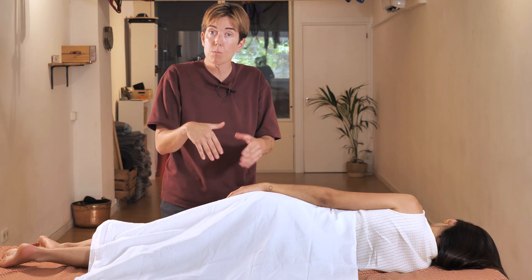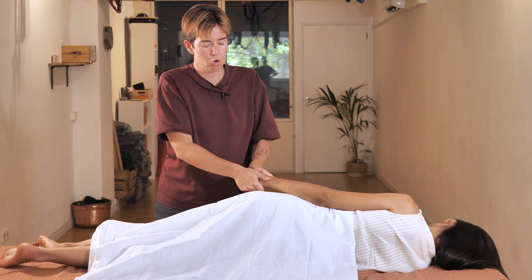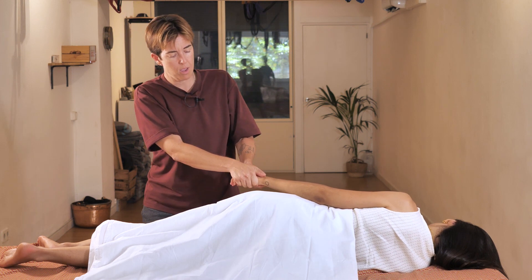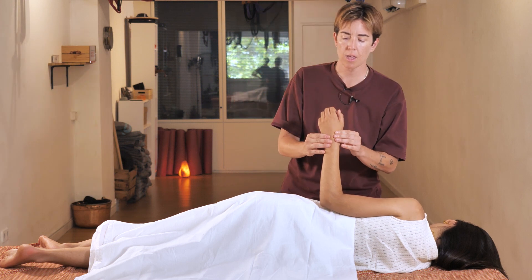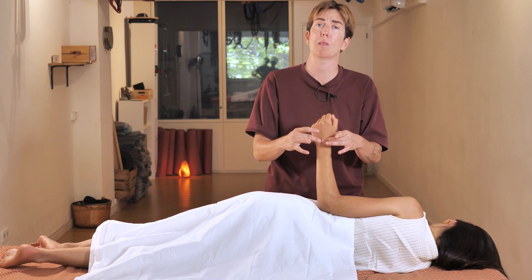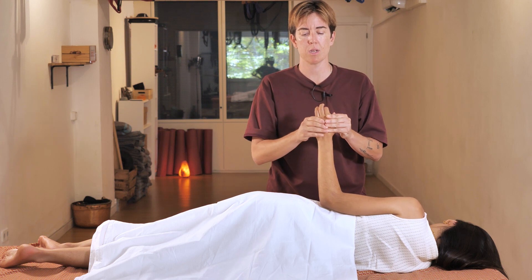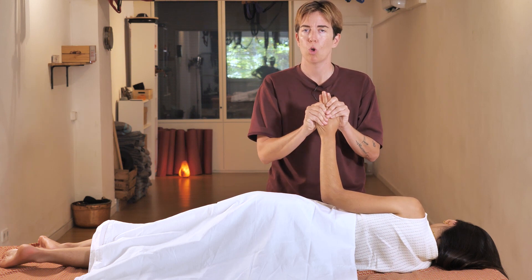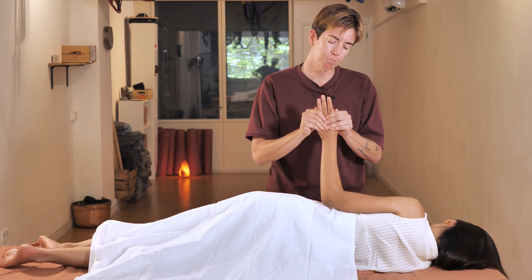Now we're going to do the same thing with the patient's hands. We're going to stretch them and knead them. We will take the wrist like this, and start kneading the palm and the back of the hand.